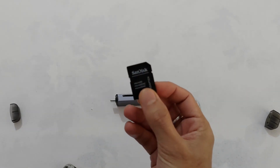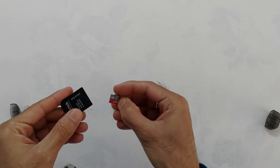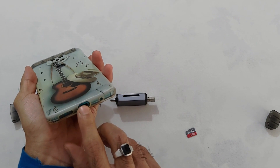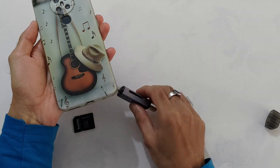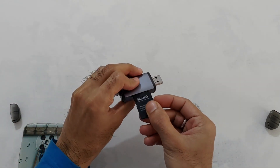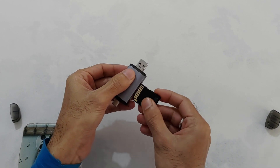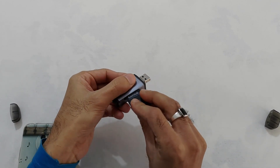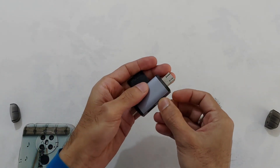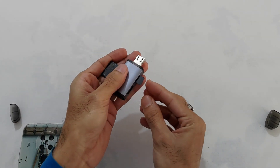यह है एक SDHC card adapter, और इसमें यह है एक SD card. SDHC card adapter slot में बहुत ही easily fit हो गया. और देखिए उल्टा fit नहीं होगा बिल्कुल भी. SD card slot को भी चेक करते हैं — SD card भी बहुत easily fit हो गया और यह भी उल्टा fit नहीं होगा, तो यह हर बार सीधा ही fit होने वाला है.